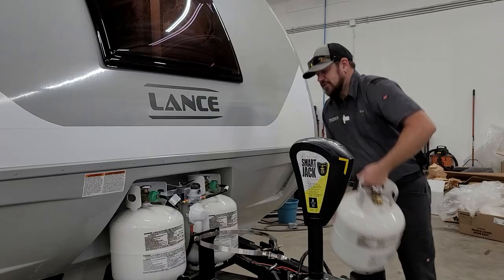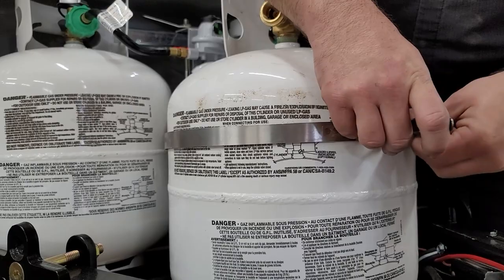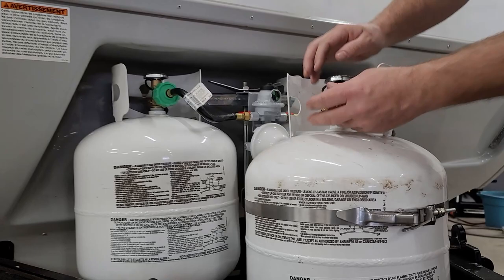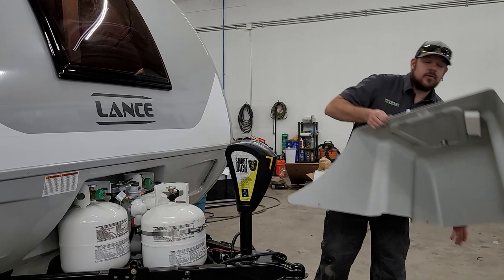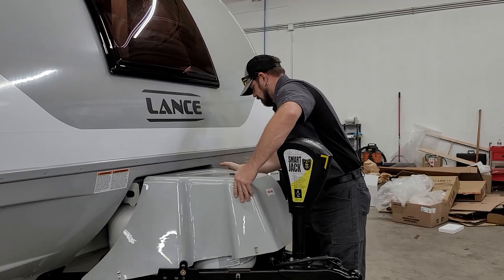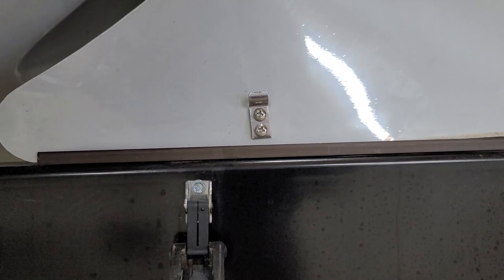To put your spare cylinder back in, drop it into the ring and make sure it sits all the way down, then reattach the clamp. Make sure your dust cover is on the spare. To put the propane cover back on, fish it in at an angle — it sits in tracks at each corner. Loop your latches on and snap them shut on both sides.